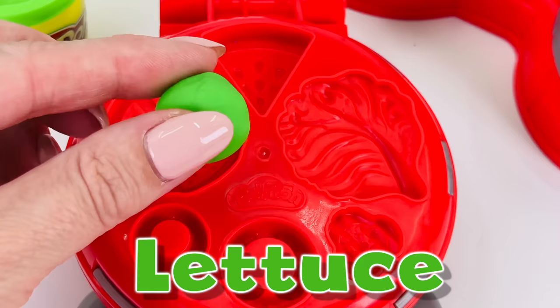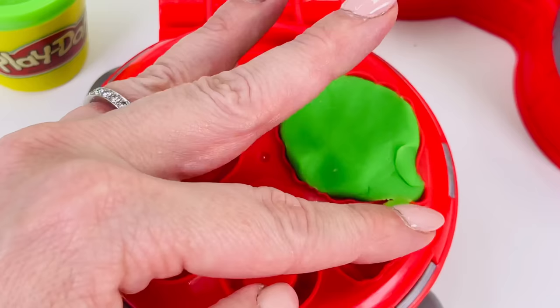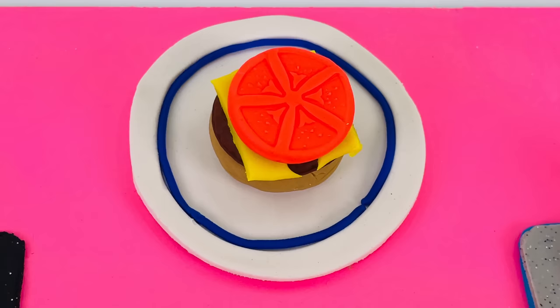Now we'll make a lettuce leaf. Pushing the green dough down into the mold, all around, right to the edge. Now let's take a look at what we made. Carefully taking it out. Oh, it just looks like a lettuce leaf. I'll place it right here on top of the tomato.